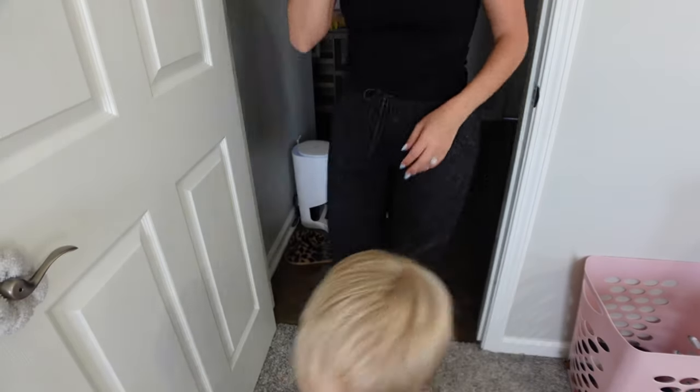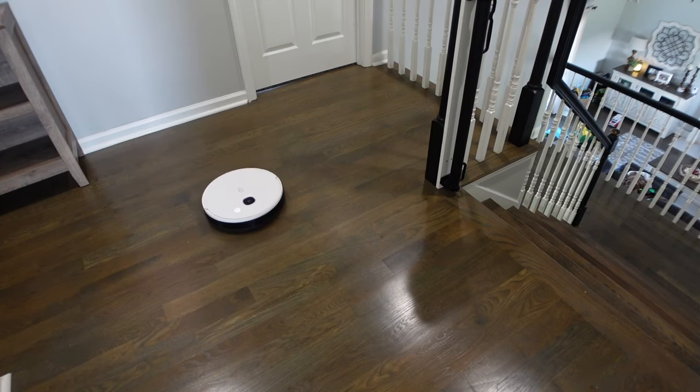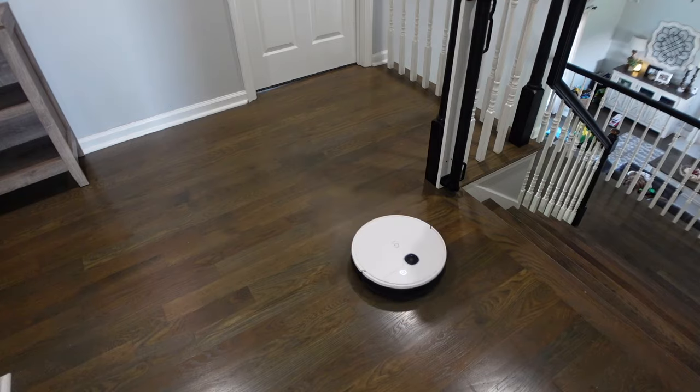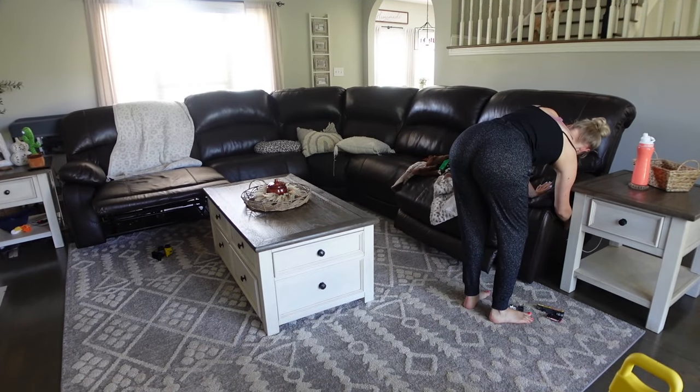If you have a robot vacuum, this is the perfect time to use those bad boys. These help me so much when I've got a lot to get done and I don't want to spend a lot of time on the floors. I just let these loose. I'm letting this one go and it's going to do all of the floors for me upstairs.